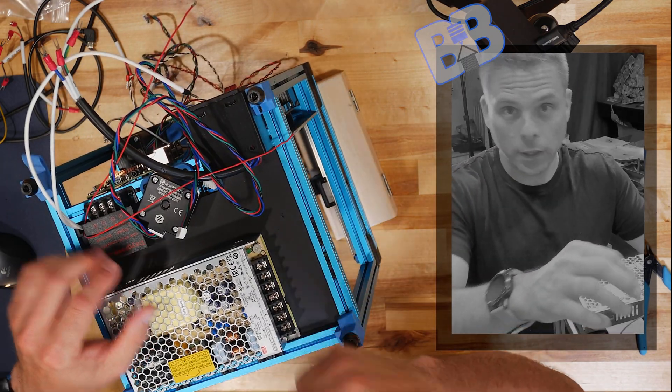In a previous video on my Voron 2.4 build, this is where I made lots of sparks fly because I was not careful enough.